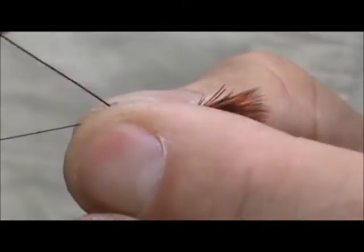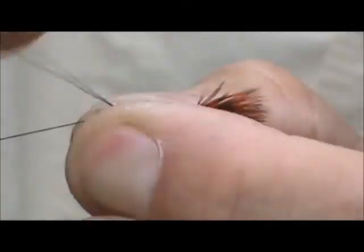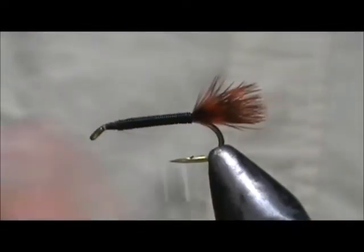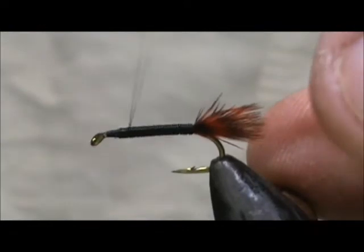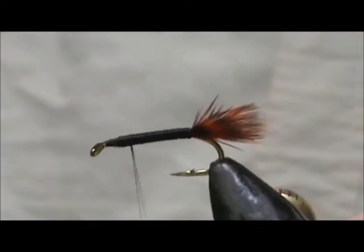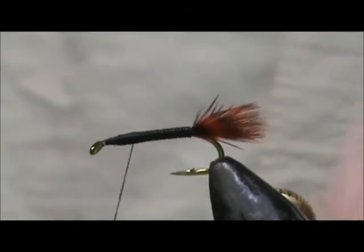When I reach the top I'm going to helicopter that off. But of course we're going to give it a few wraps and bring that back about one third the body.